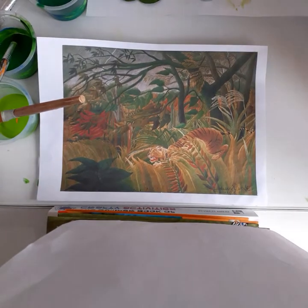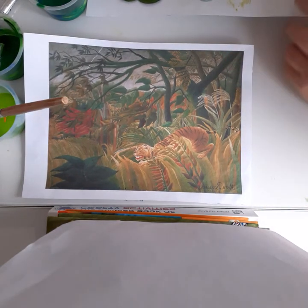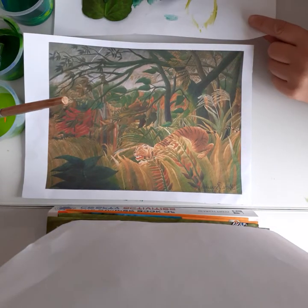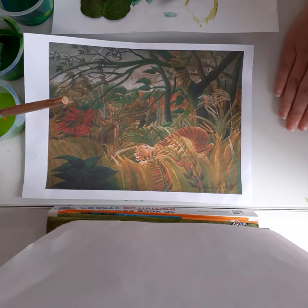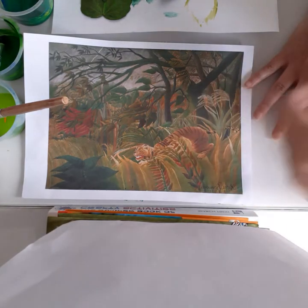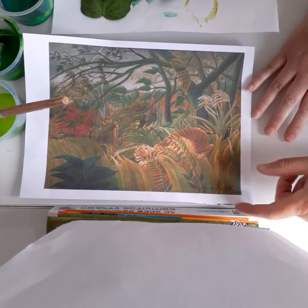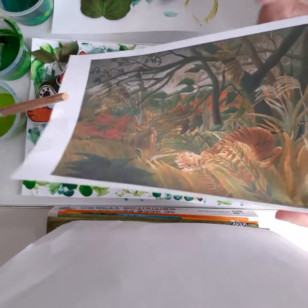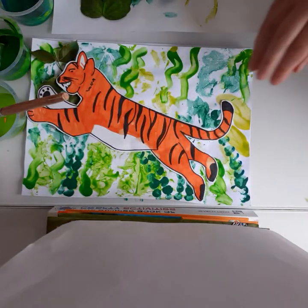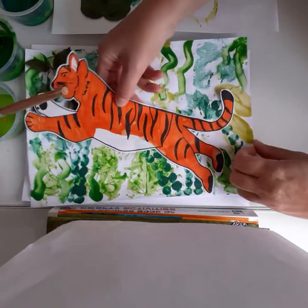Hi guys, today we are going to finish off the tiger picture that we started. We're going to think about doing the background for Henri Rousseau's tiger picture. This is my version, and this is the original picture that Henri Rousseau painted. Let's take this away — you can see roughly what we're going to try and create today.